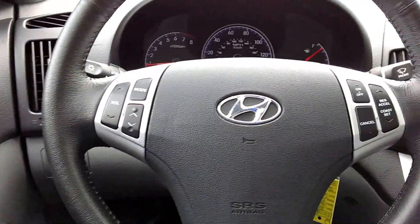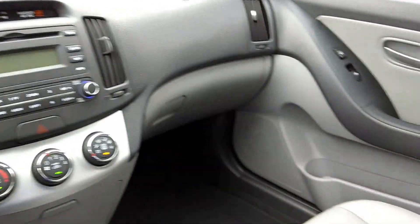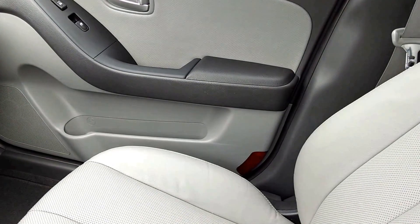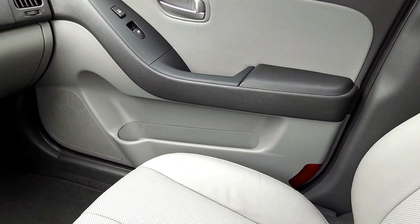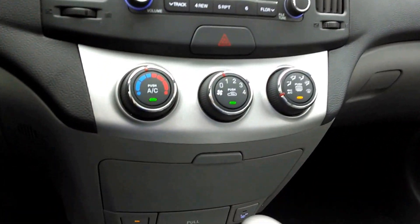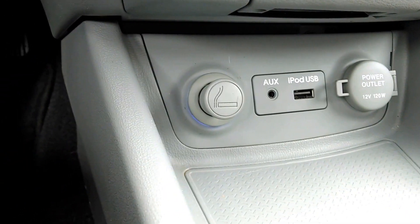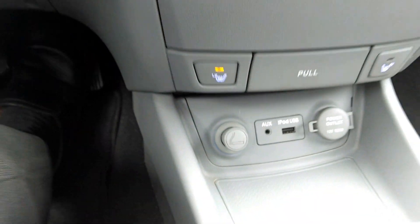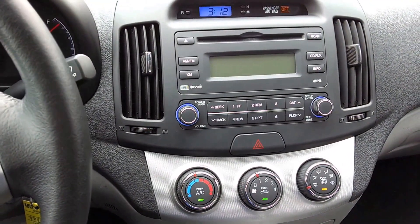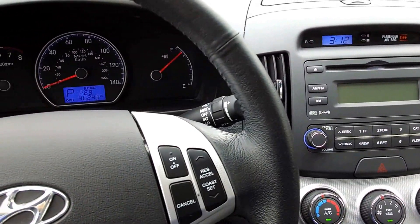Comfort, safety, warranty, room, efficiency. This particular one has the leather seats, heated seats, iPod USB interface, CD, side curtain airbags. It's really, really easy to operate.